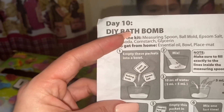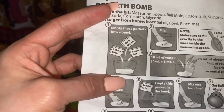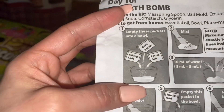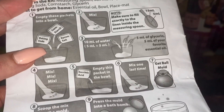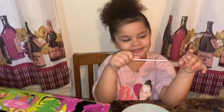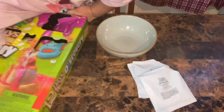What we have to do is empty these packets into a bowl and mix, and then we have to add a little bit of water, some glycerin, and some essential oil. Then we mix again — let me get these packets open so we can start mixing.